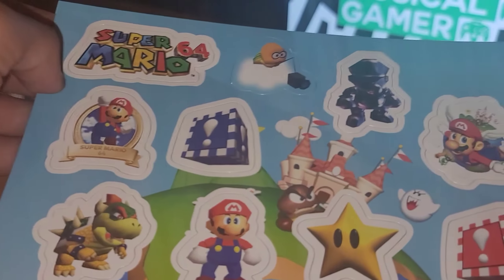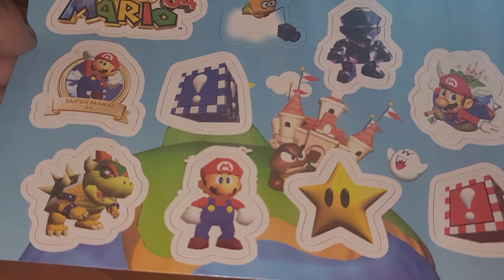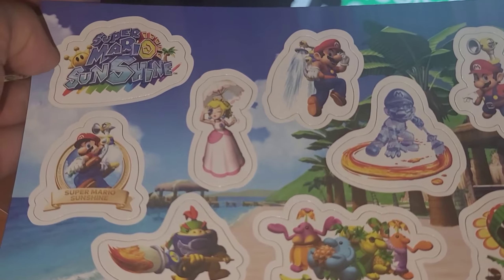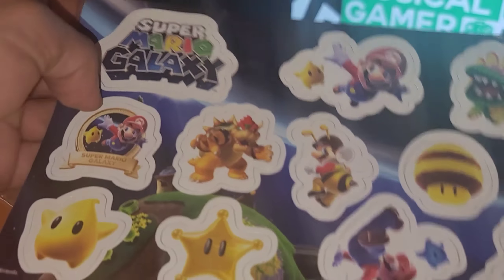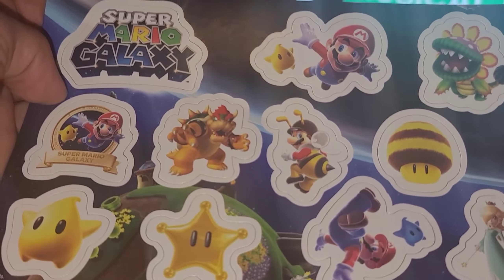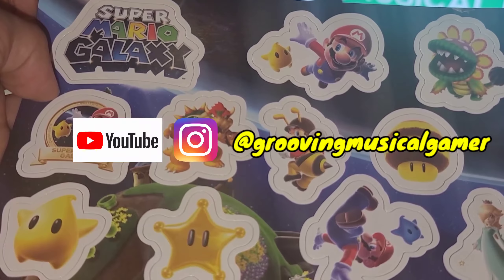Very nice. And lastly we got the OG — Super Mario 64 magnets. But yeah, I've been playing Super Mario Galaxy today and I just released a video on YouTube — my first episode playing it on the Switch at 1080p, 60 frames per second. If you want to check it out, I'll show my YouTube channel and Instagram on the screen.